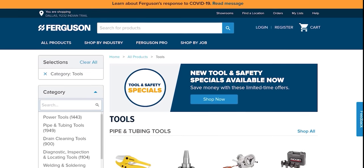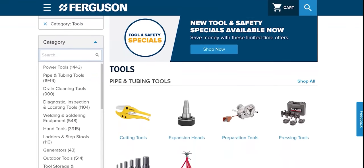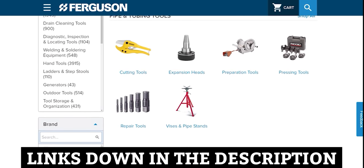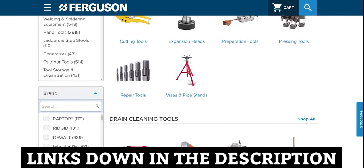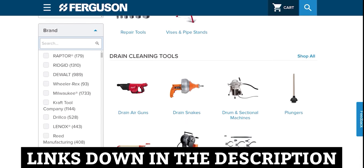This video is sponsored by Ferguson. We've teamed up with Ferguson because we feel they are really doing a lot of things to help the community, the industry, and help us all get better. So if you want to learn more about Ferguson, go to ferguson.com. The link is down in the description.